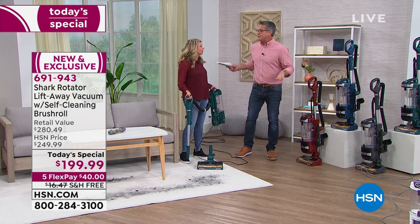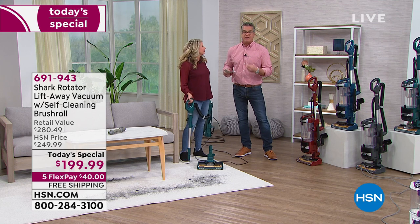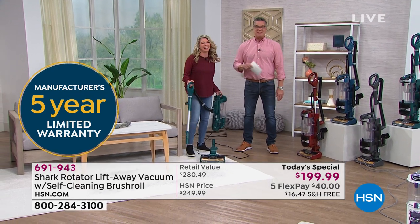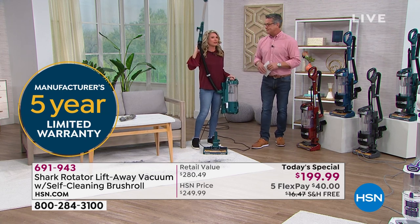Five years on the warranty — who does a five-year warranty? They could do a two-year warranty and I'd be happy, but five years means this will probably be the last vacuum you ever buy. A five-year warranty means you know you have a good product — you know you're not going to have to fix it. It's because they designed it properly and they're confident in that.